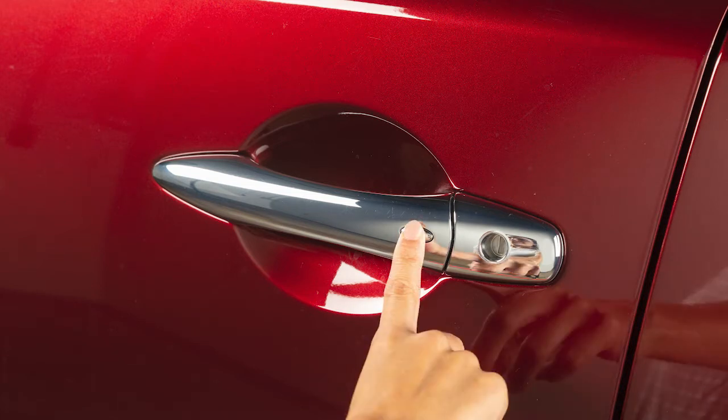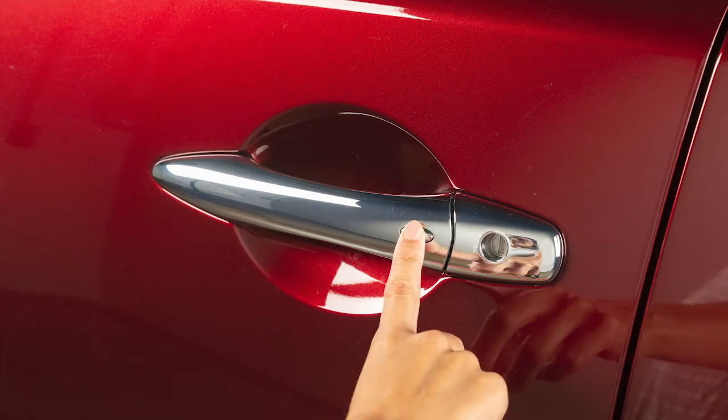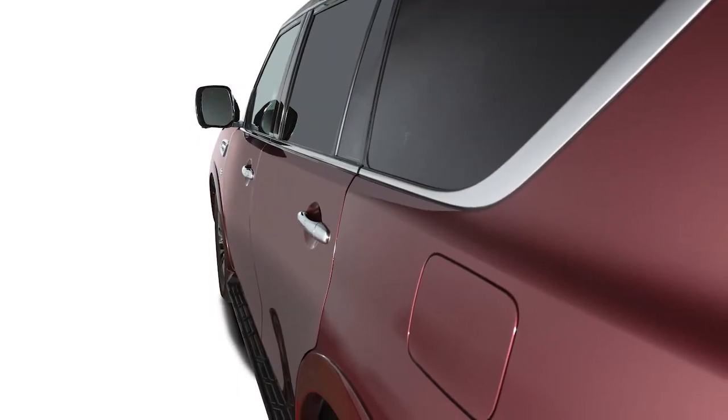Push the switch again within one minute to unlock the rest of the exterior locks. To lock your vehicle, push any door handle's request switch once all doors have been closed.